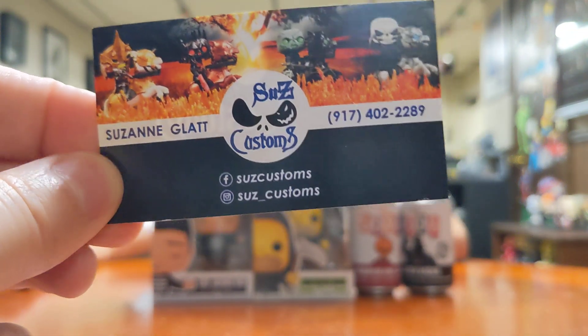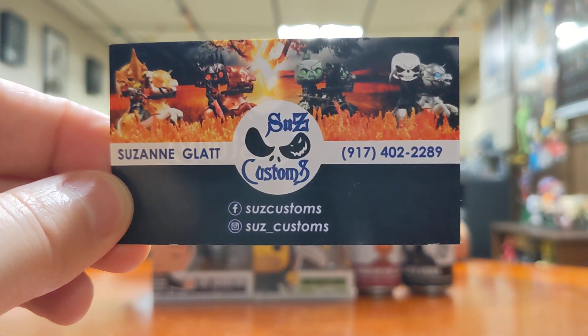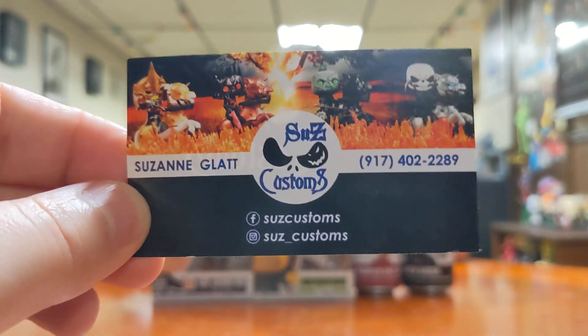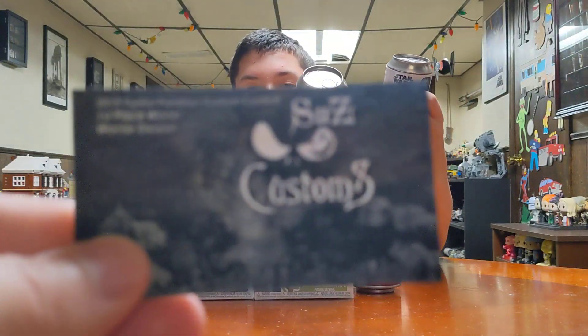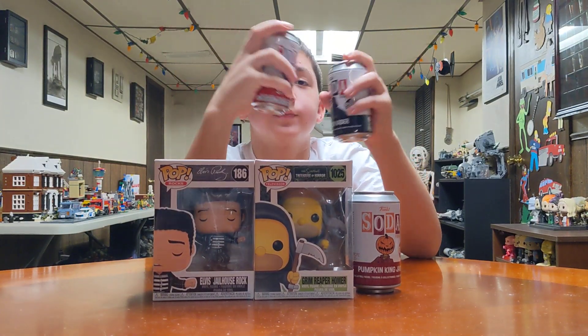Welcome to Mac's Jossum channel. We got back from Retrocon and picked up some Funkos from these people — Suze Customs. They're on Facebook and Instagram. The name of the company was on the back of the card. Suze Customs — it says it right here on the front too. So what did you get from them?